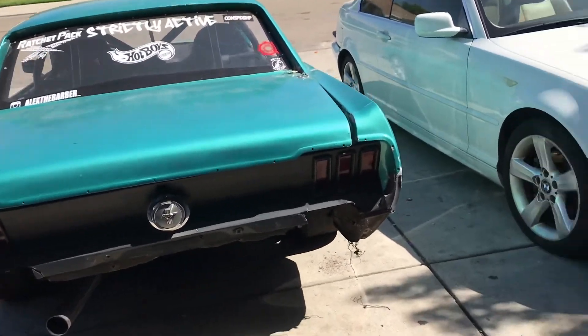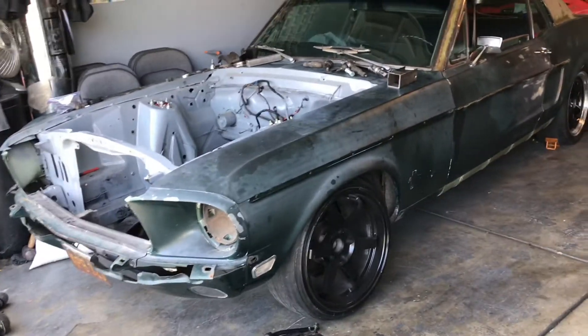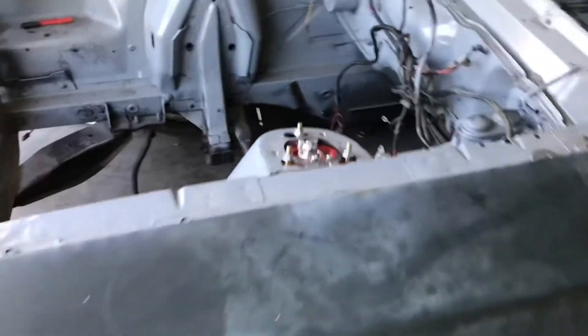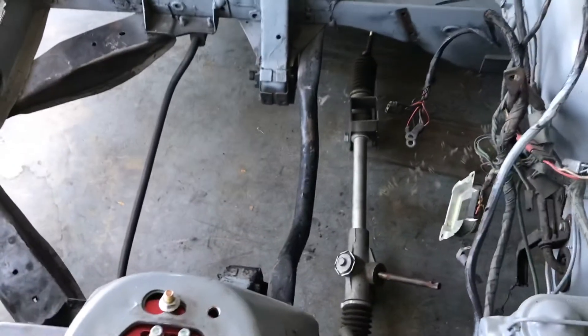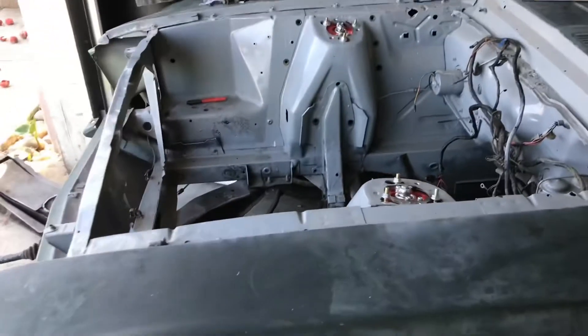Besides this, this is what I'm really trying to focus on — trying to get this one done. It's my '68 Mustang, about to make it my street drift car. Trying to get the manual rack in it, trying to fabricate that up, and I'm about to be dropping an LS in it right there. So stay tuned for this. If you like the video, make sure you like and subscribe, and until next time.